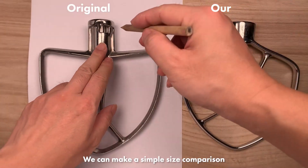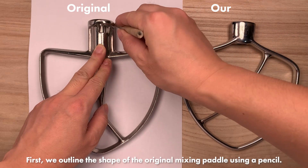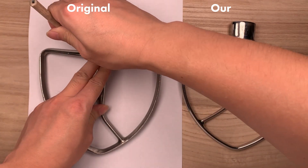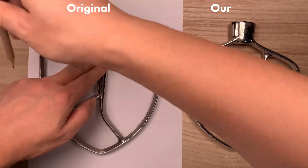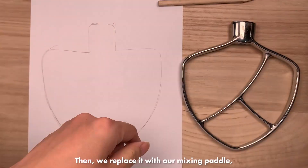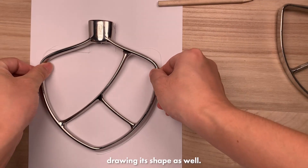We can make a simple size comparison with the original mixing paddle using the easiest method. First, we outline the shape of the original mixing paddle using a pencil. Then, we replace it with our mixing paddle, drawing its shape as well.